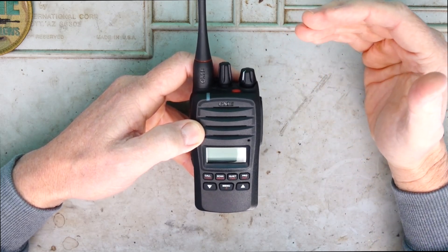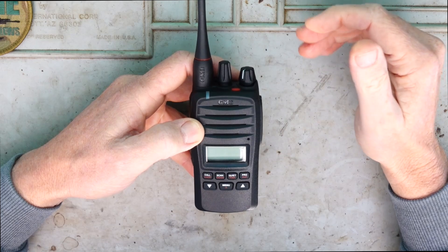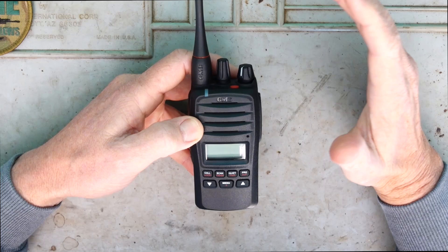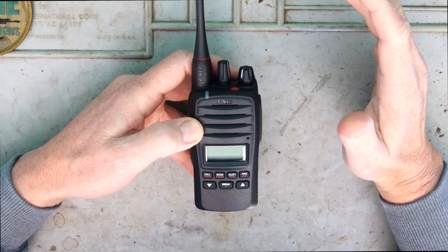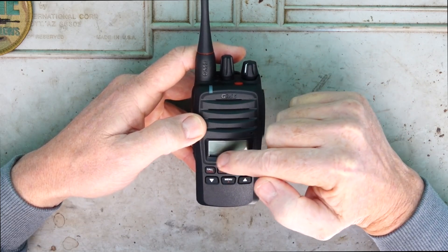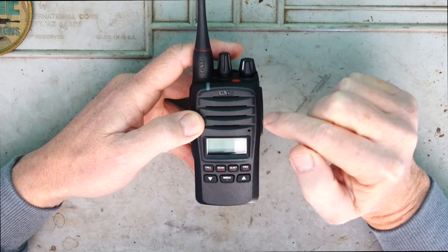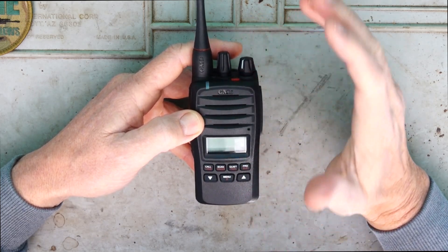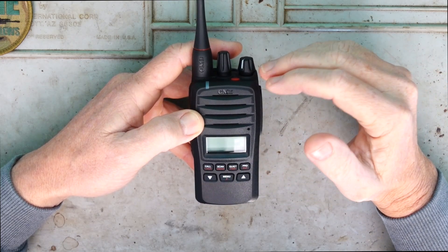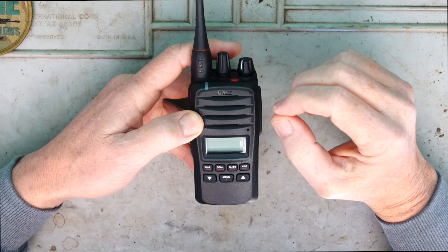You've got your standard 80 CB channels and there are also 119 user programmable channels. Now that's receive only for the nerds out there, between the 403 to 520 megahertz range. We've also got a digital signal strength meter - when I'm receiving a signal it comes up in a 0 to 9 plus range, so you can gauge how strong that received signal is. I find that a really neat feature.